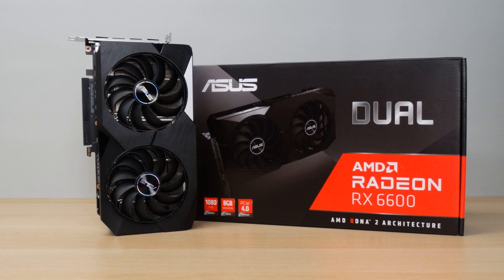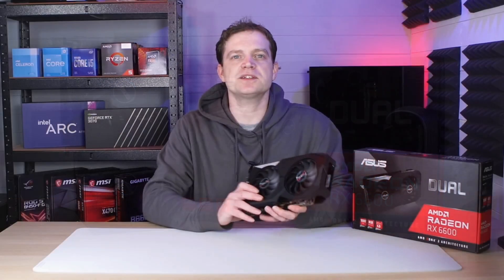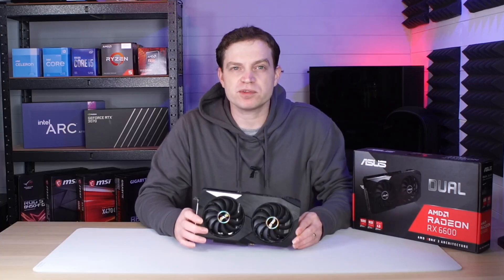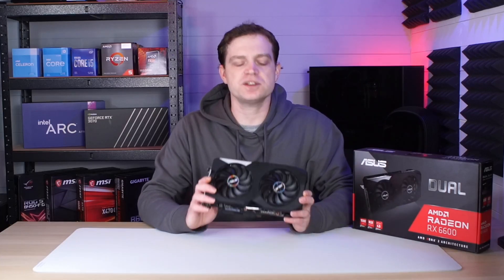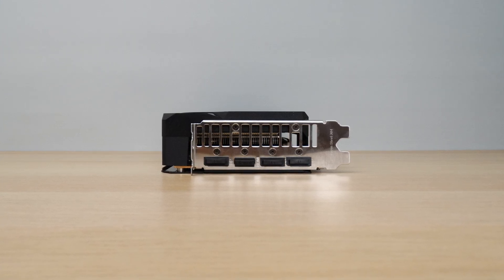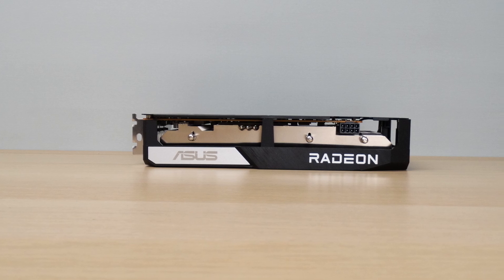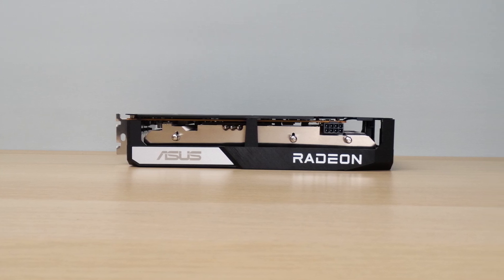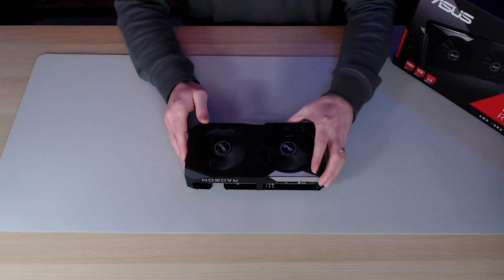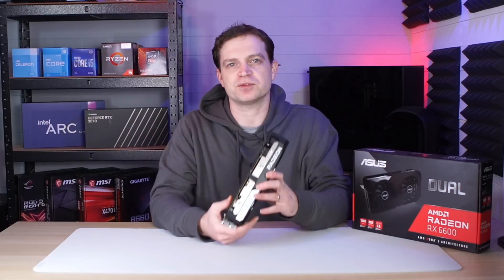The specific one that we got here is the Asus Dual RX 6600 8GB. Now that actually means it's one of the lowest models they do, but it's pretty impressive. The card itself is a bit of a chunk — it is two and a half slots wide, and that's because of this really over-engineered cooling system they've put on it. They've managed to fit two great big fans on the front, and a cooling system that means the card barely ever gets warm.